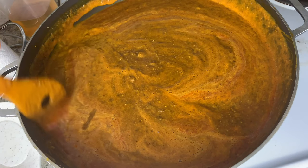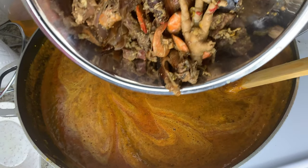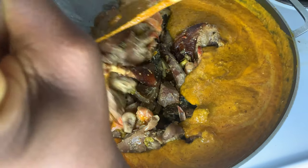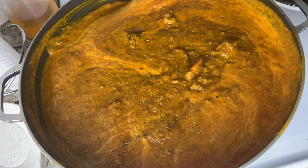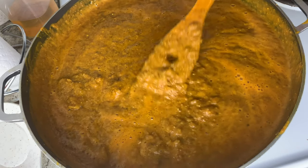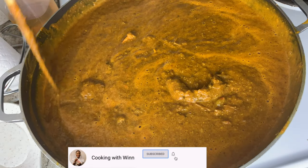Once you have your soda on your soup, stir it in. At this time you can also add in your meat and fish. I have mine here — I'll carefully add them to the soup so they don't splash everywhere. Once your meat and fish are in, stir to mix them into the soup. You can let it sit for a couple minutes to settle because of the soda foaming on top, or if you want to eat right away you can go ahead.